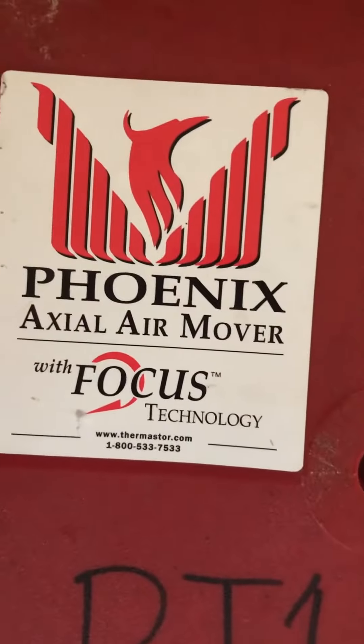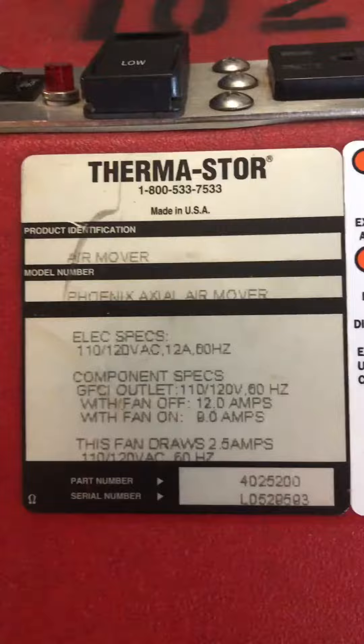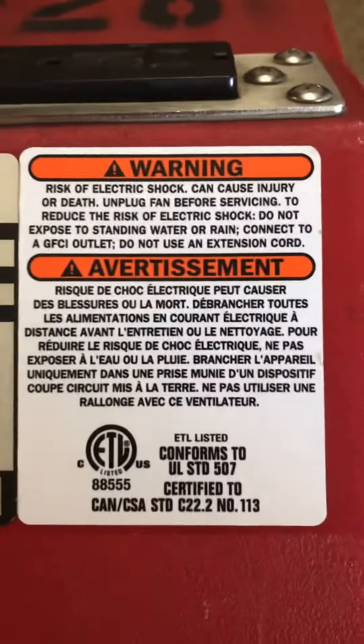Phoenix Axial Air Mover with Force Technology. This air mover is made in the USA, and here's the warning label.